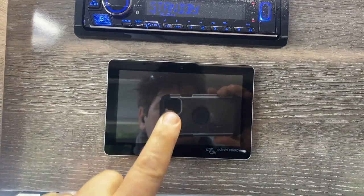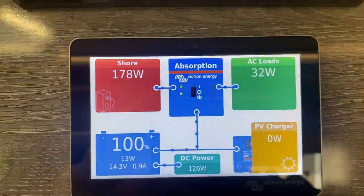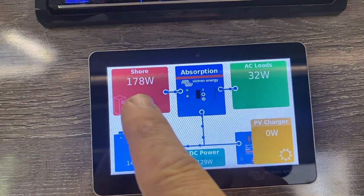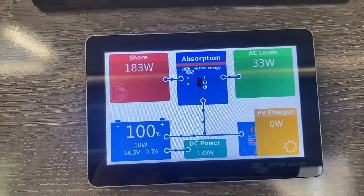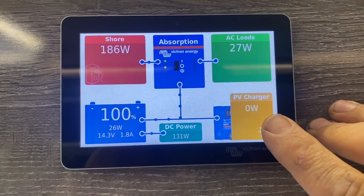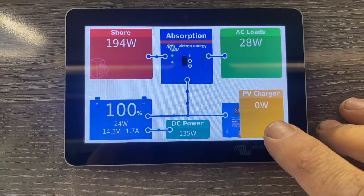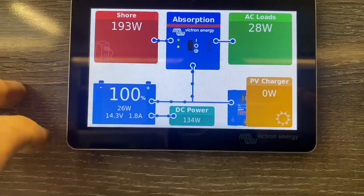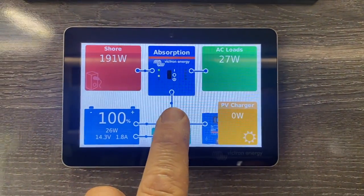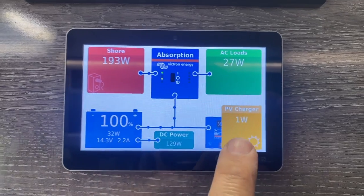Here's the star of the show — the Touch 50 display. We're currently plugged into shore power and only pulling in about 170 watts. We're pulling in no solar right now because shore power is providing all the power and the chargers are in float mode.